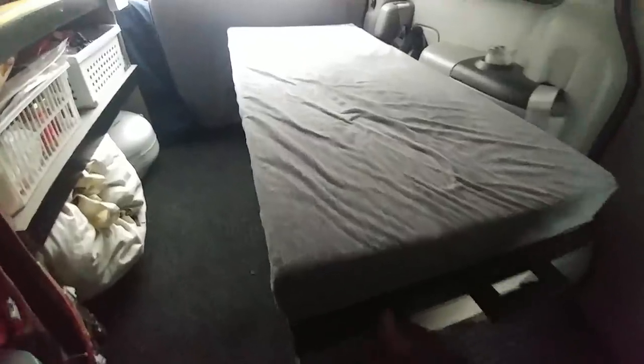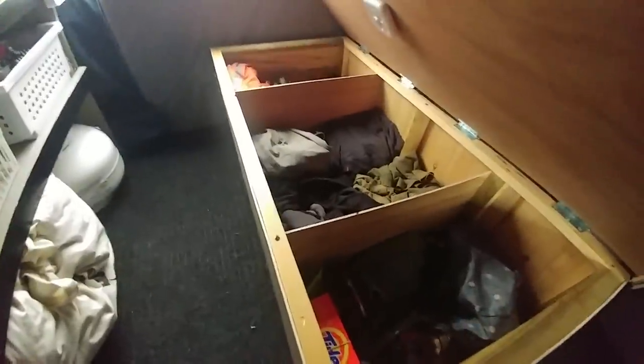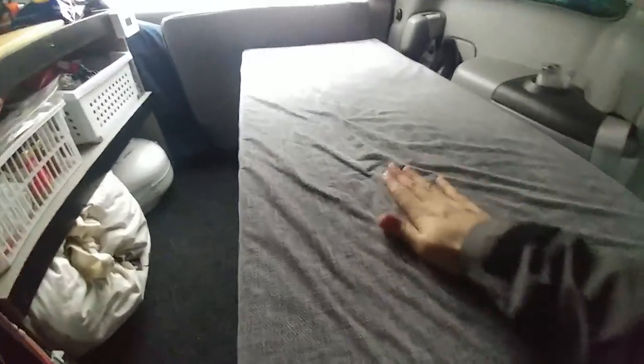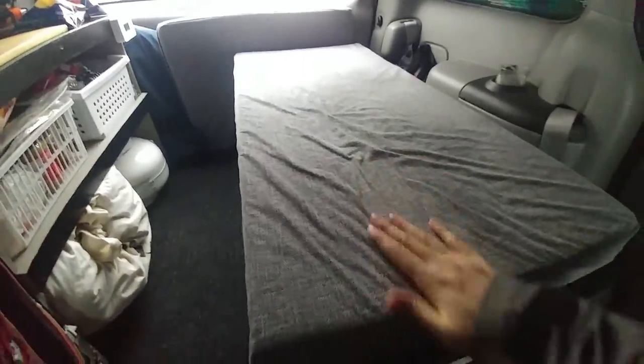My bed doubles as a storage trunk — I keep my clothes and other things in here. I just recently upgraded to 3-inch thick foam, and I use this nice durable upholstery fabric. All this Velcro is right to the top of the bed, and this is the foot panel. They both have Velcro seams on the edge so I can take the foam out and wash them when needed.